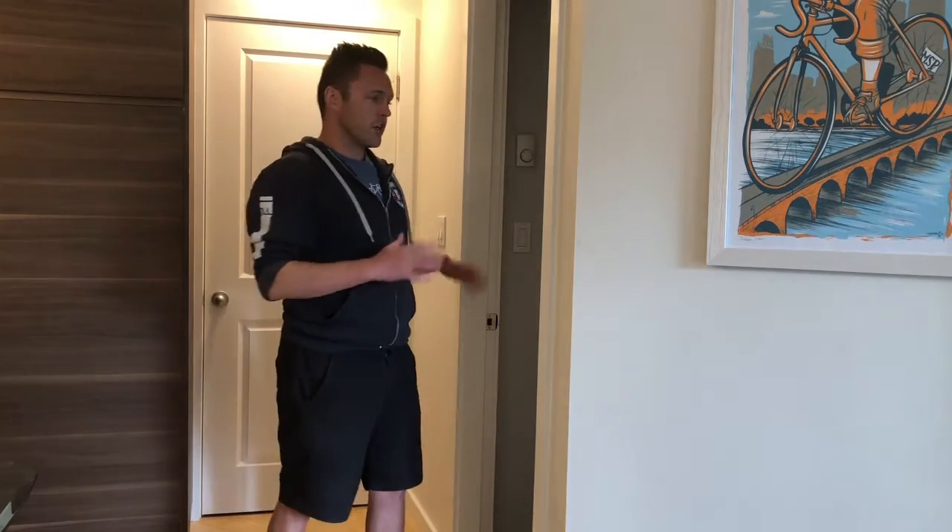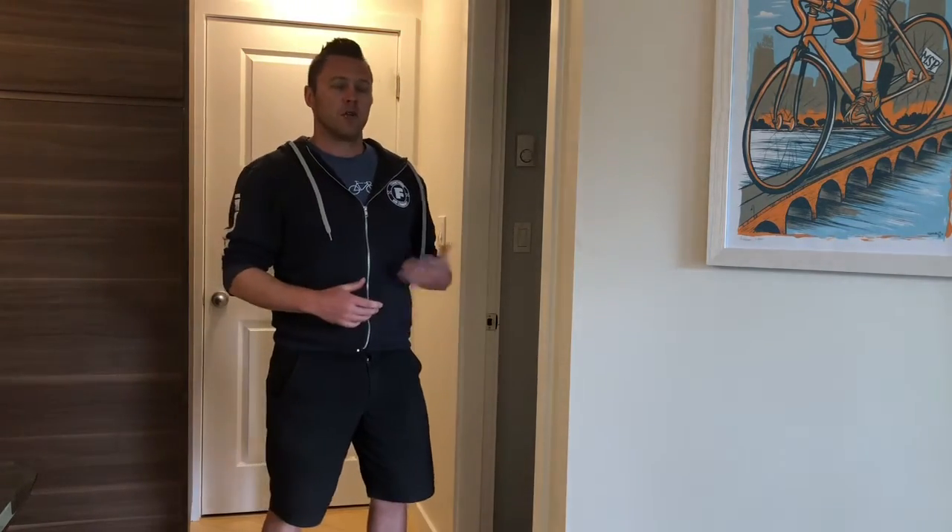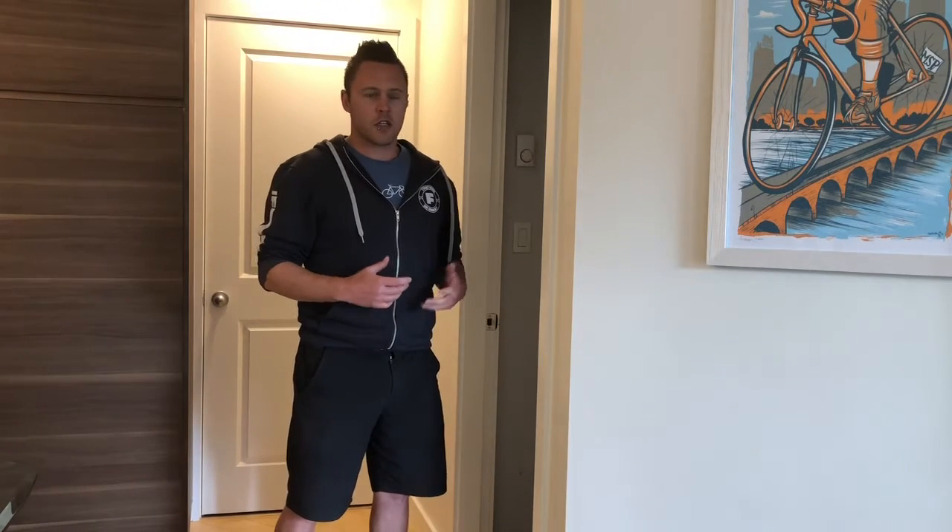This is an isometric doorway press. We can use this right now in quarantine or if you've got no equipment and we're trying to work on some strength.